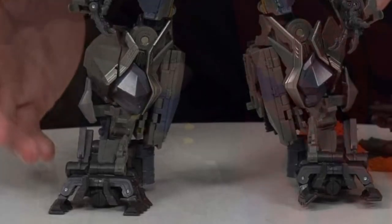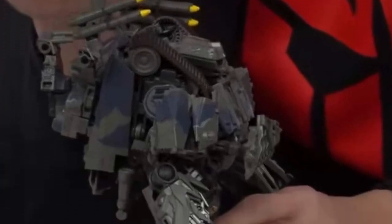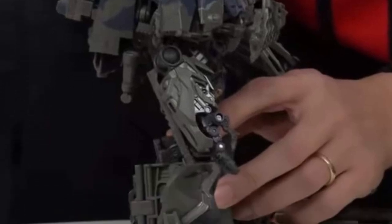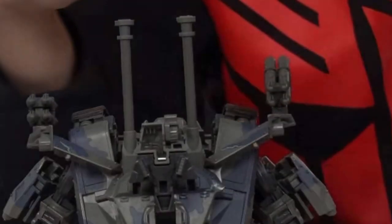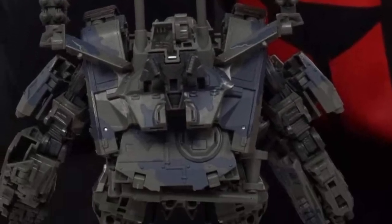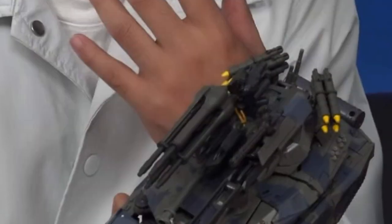I'm telling you, this figure looks absolutely phenomenal. Look at that — amazing, bulky, nicely sculpted head, properly done. You can see his face; the colors on it look vibrant as well. Love it.